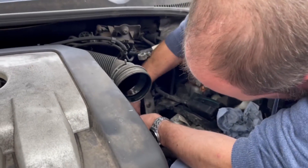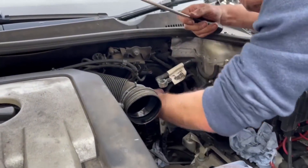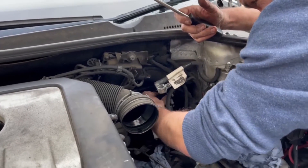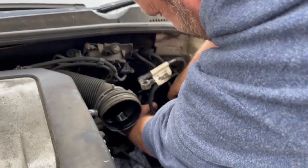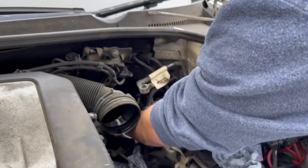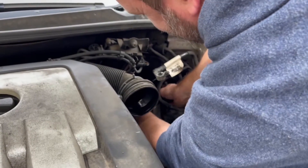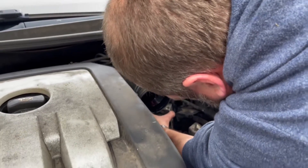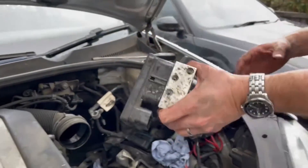The worst bit of the job is getting the pump off. So the pump's off — took it into the kitchen with the new pump. Now we need to swap over the ECUs because I need to use the old pump ECU on the replacement pump.